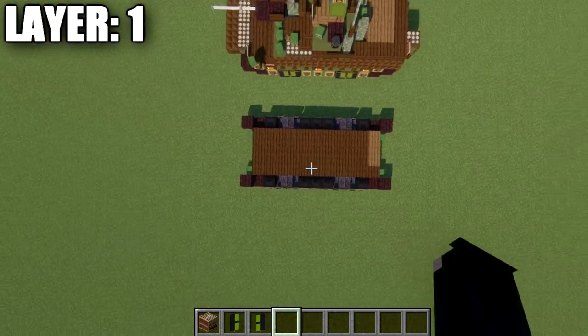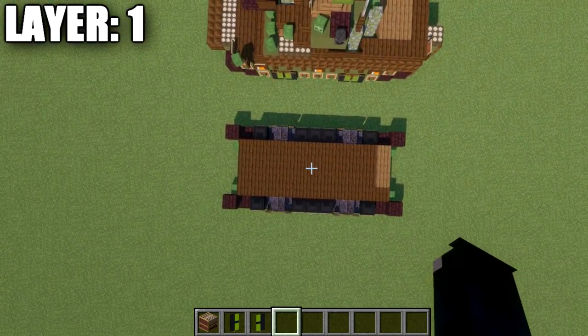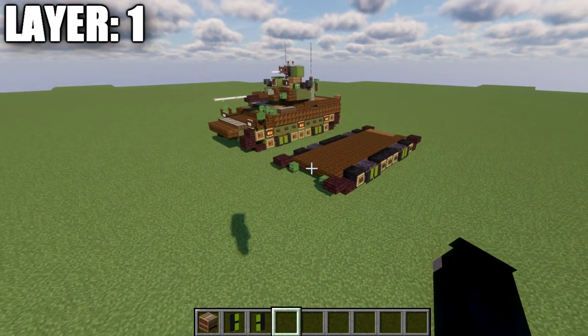Looking at it from the top-down view, this is what we should have with layer one complete. With that, let's go ahead and move on to our next layer, layer number two.